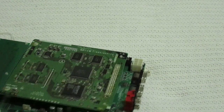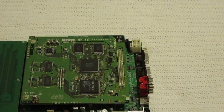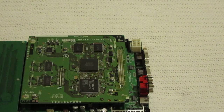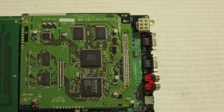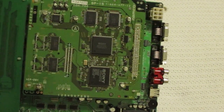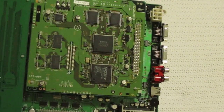Namco System 12 — this is my first System 12 game. Basically it's just a PlayStation with no CD-ROM drive; all the games are on ROMs. System 11, the predecessor to this, was just a PlayStation with ROMs instead of a CD-ROM drive. This is an upgrade from that — it's still basically a PlayStation, but the processor is 50% faster and it has upgraded sound hardware.